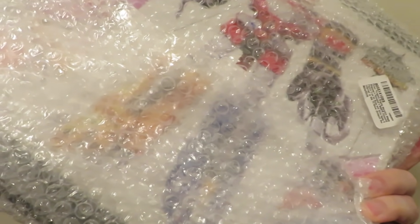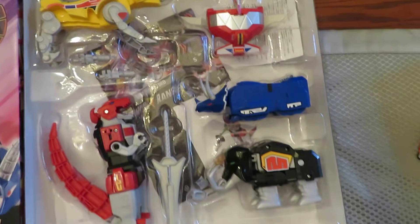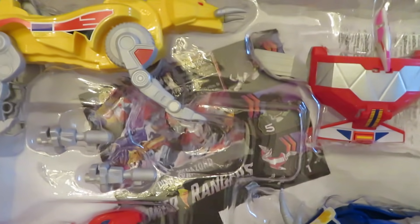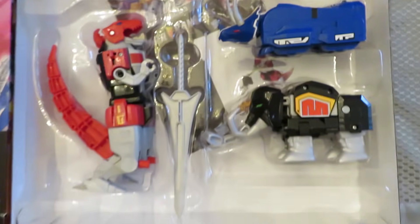Alright, this just showed up — a Megazord from Hasbro, from Amazon, and that's what it looks like open. I like it, it's cool. It's a little weird the way they have his horns pointing like that and the teeth sticking out like that — like he's gonna stab you. We could fix that.